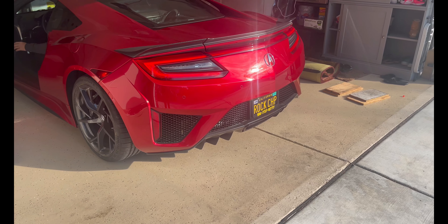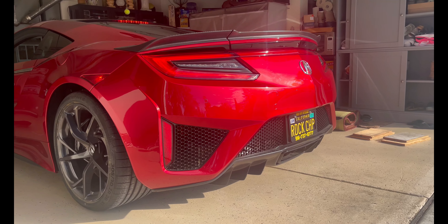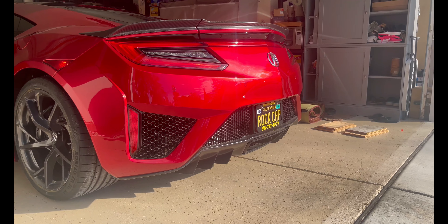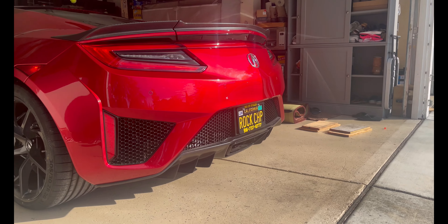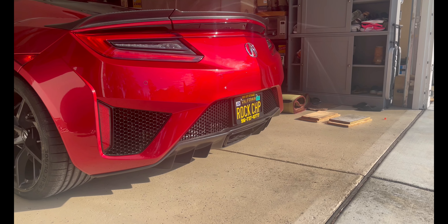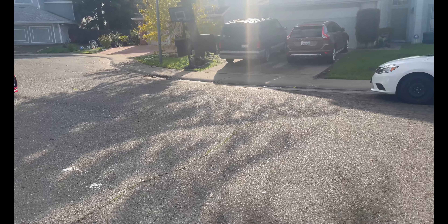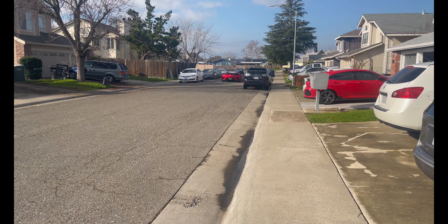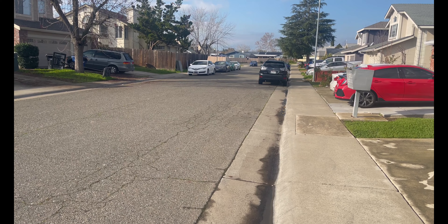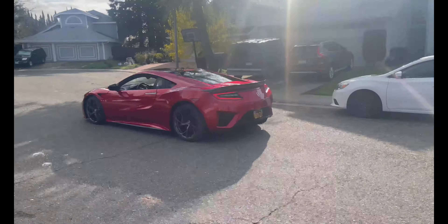Alright, so this is the clip of the stock exhaust. Next we're going to do the little drive-bys. So that was the stock exhaust drive-bys and revs.